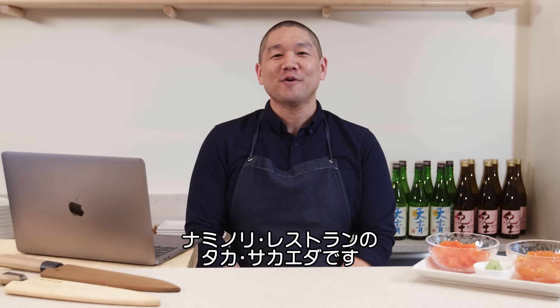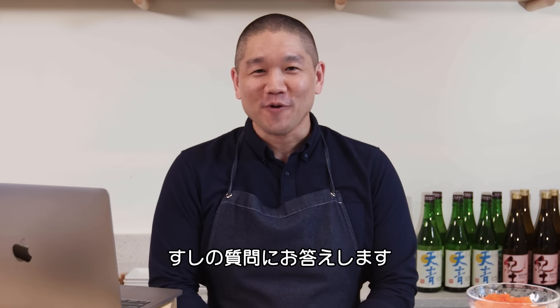I'm Taka Sakaira, sushi chef and owner of Nami Nori Restaurants. I'll be answering your questions from Twitter. This is Sushi Support.